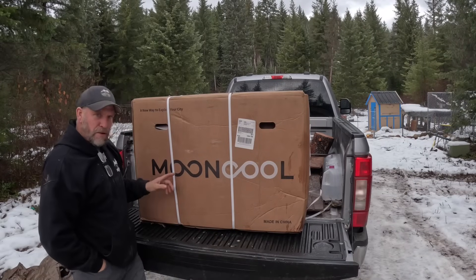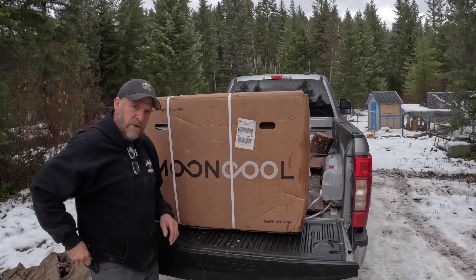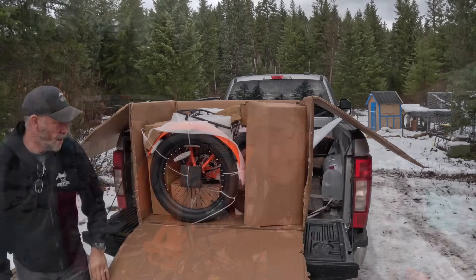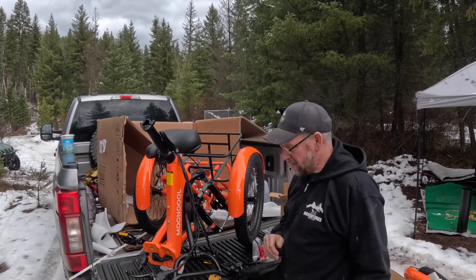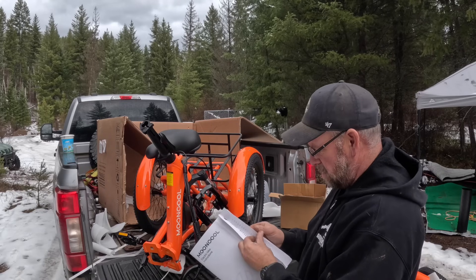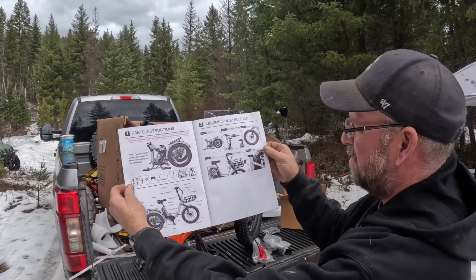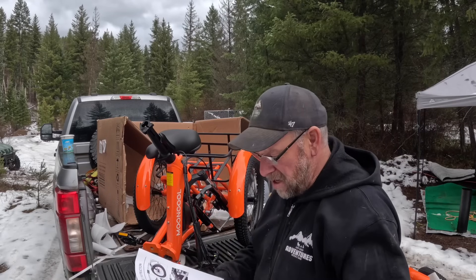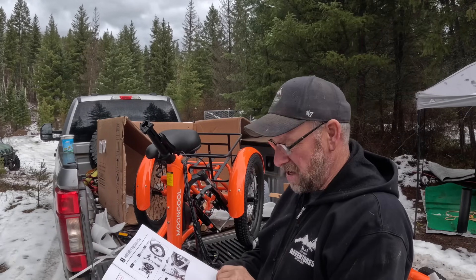Good morning! Today we have to open up this box — it's from Mooncool. We have it out of the box, and this thing was packed extremely well. If you have a look at the instructions, I'll put them on screen so you can see. I'll put this on a time-lapse, I'm not going to walk you through it — I just looked at this and it's about as easy as it gets.